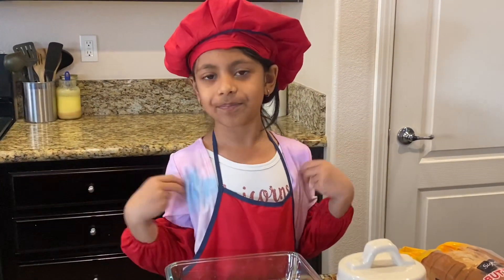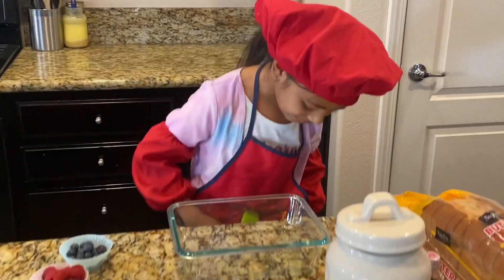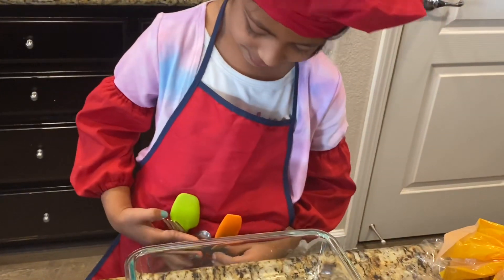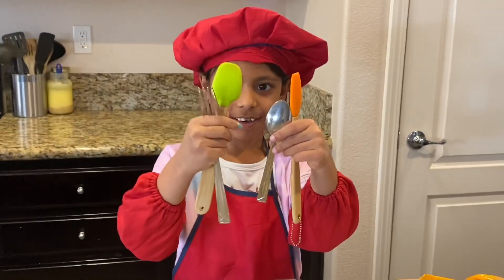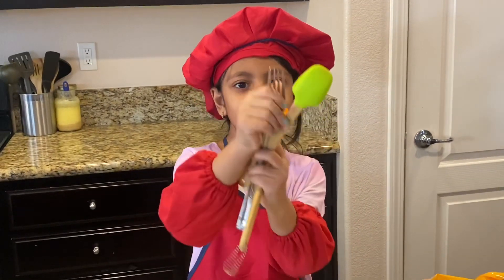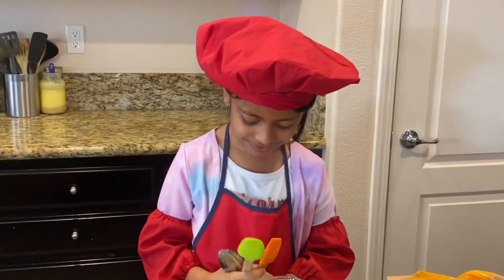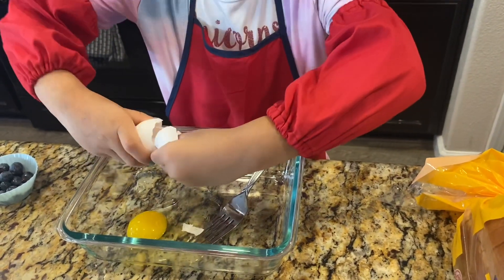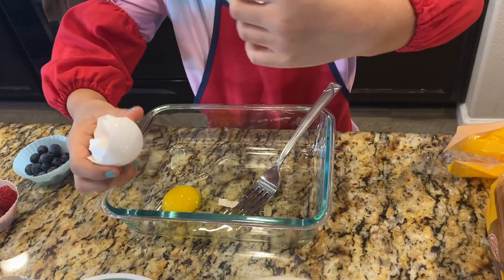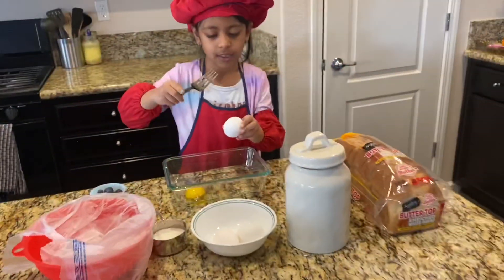We don't have maple syrup right here because it's too much stuff — no room for it. Are you ready? Ready! Okay, chef, can you take out your fork so we can start breaking the eggs? Where is my fork? Which one is my fork, guys? Is it this one? Yep! Yay, I got a fork!